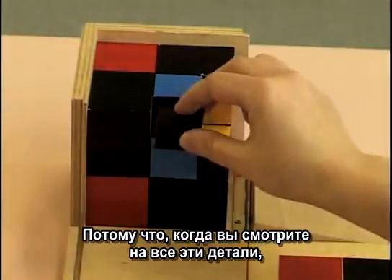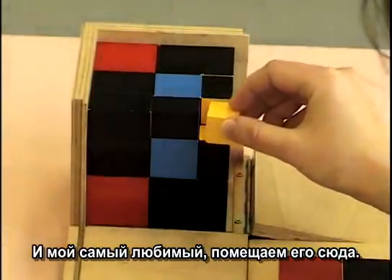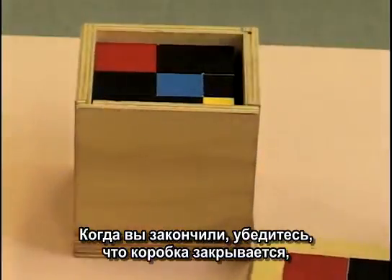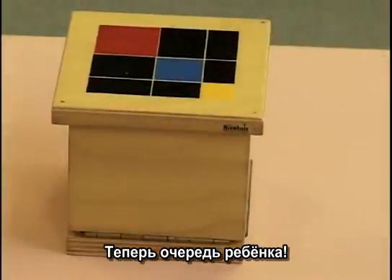Because when they get all the pieces, this can look very challenging. And there's that favorite one — there's that little seat right there. When you're done, making sure that the box closes and that the lid will fit. And then it's the child's turn to open the box.